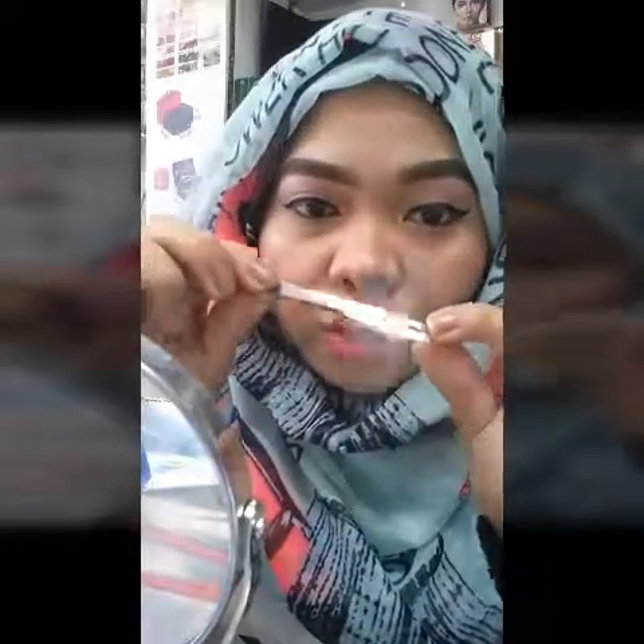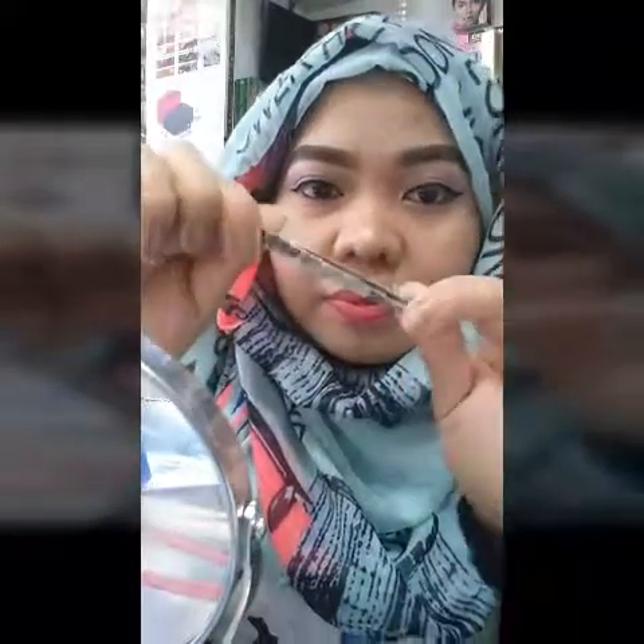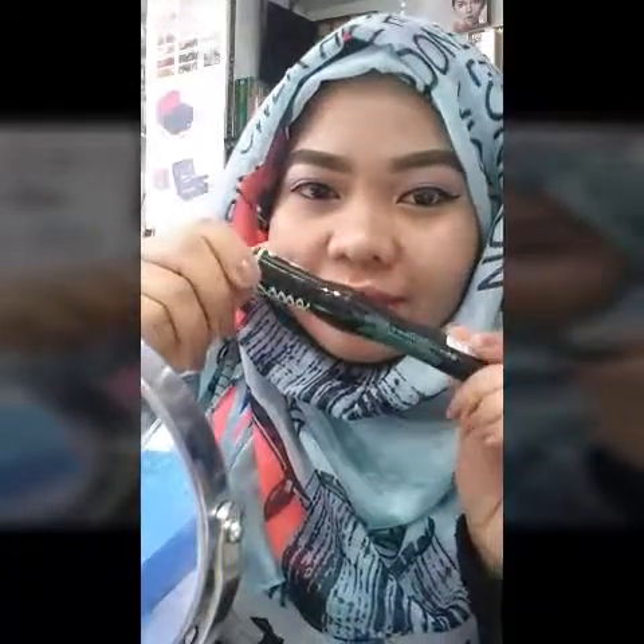Today I will teach you how to put upper lashes only — the bottom lashes will be in my next video. Okay guys, what you need is this tweezer, and this eyelash curler, and this elchir mascara.